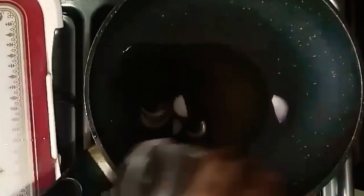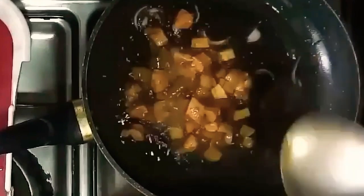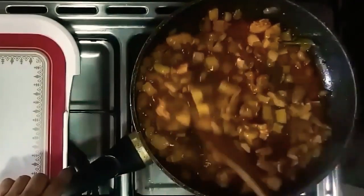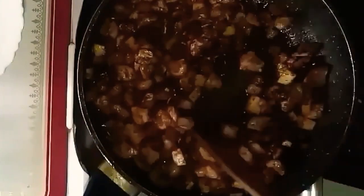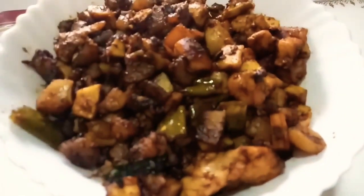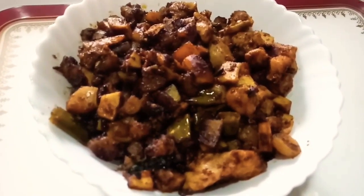Put the chicken in the pan and add the chicken. Now I am going to serve it on the serving plate.